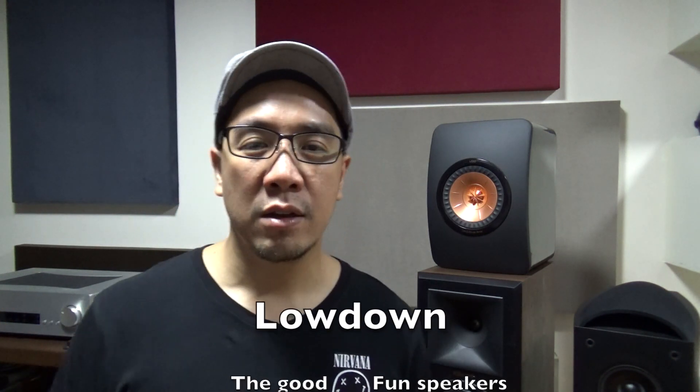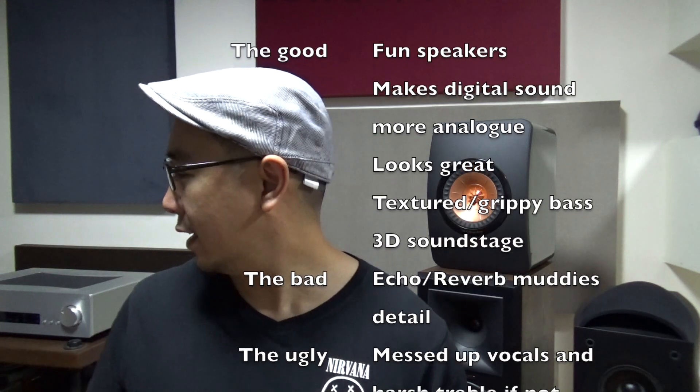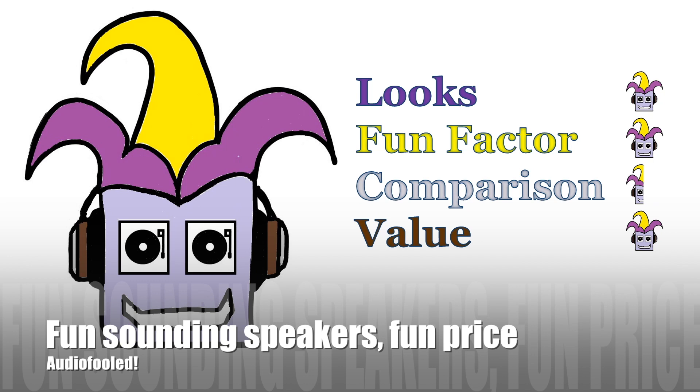What I hate the most about the Klipsch is that you have to partner it with an amp that rolls off the highs or won't excite it too much, because it can get really harsh. So maybe try Arkham Sound, NAD, the CXA80, or most tube amps — because with my Schiit Ragnarok I would lose my hearing pretty soon. You really need to take care in pairing. But otherwise, I've been AudioFooled — fun sounding speakers at a fun price.